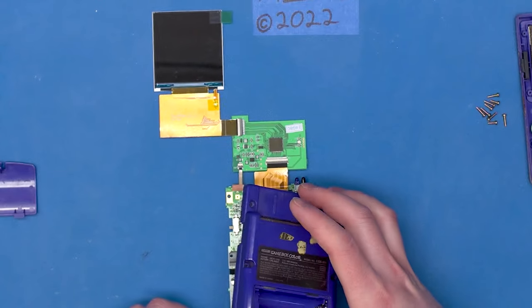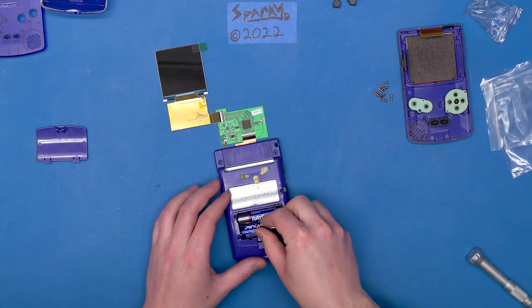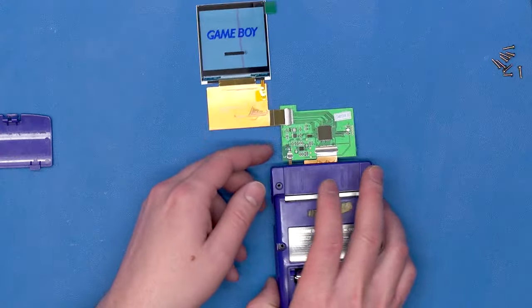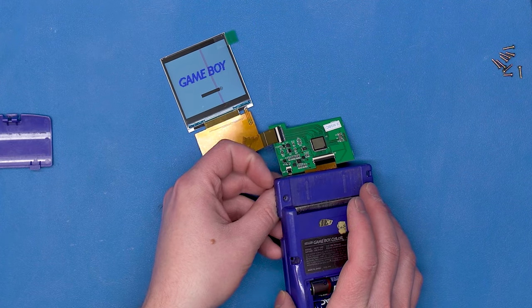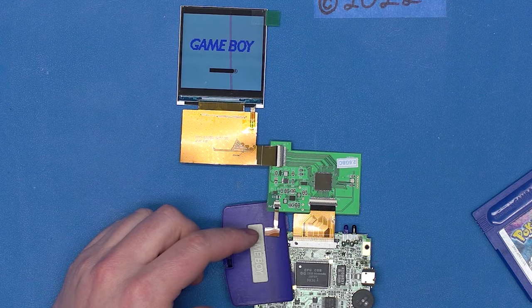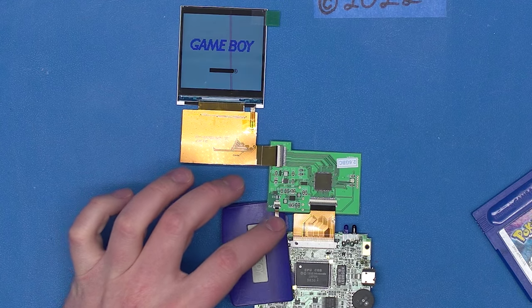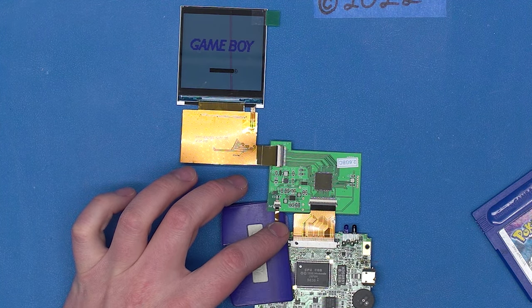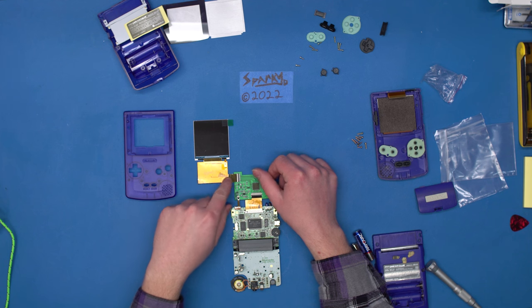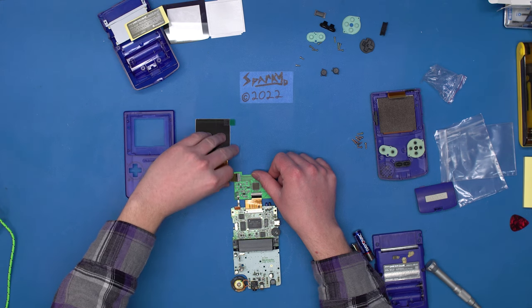That's all we should need to test out the screen. Switch it on — there we have it, looks like it's good to go. Now let's try touching that button to change the screen brightness. It's having some issues with this little capacitive button — it only responds when you tap it very fast, and it'll change the display brightness. If you hold it down, it doesn't do anything. But it is installed correctly, and that's the important part. Now that we know the screen's good, it's time to work on the case so the screen will actually fit inside it.